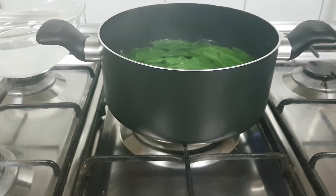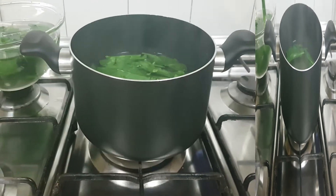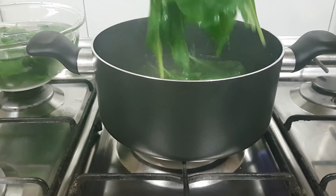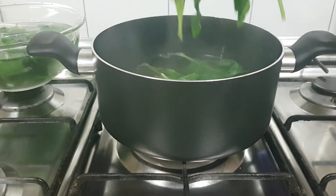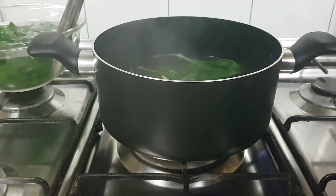Now we'll transfer the spinach into ice cold water. Dropping the leaves in ice cold water helps it retain the color by stopping the cooking process.